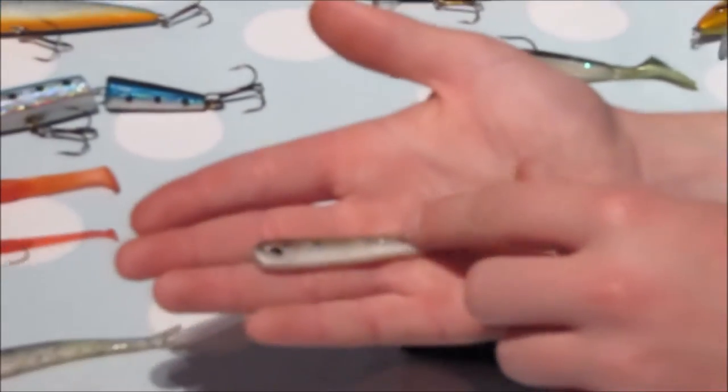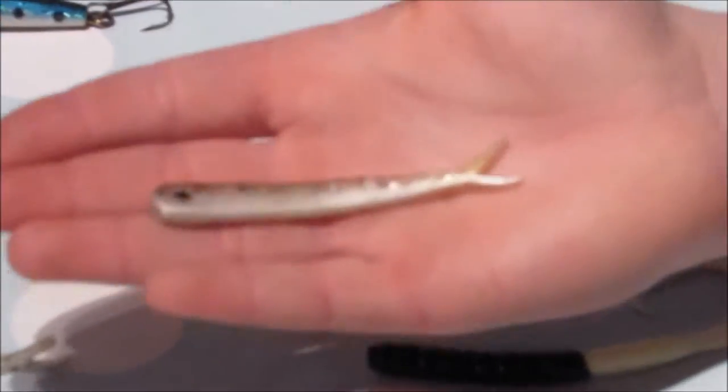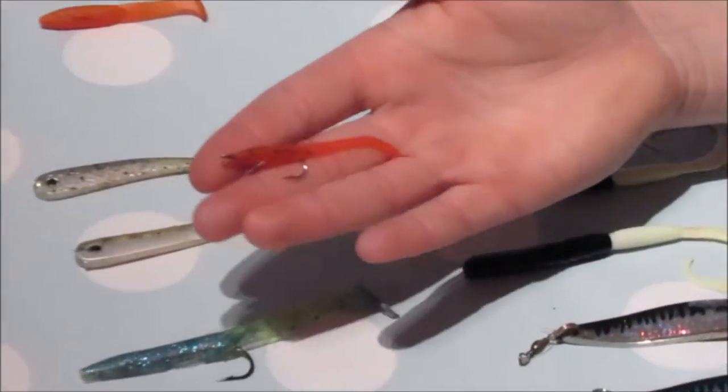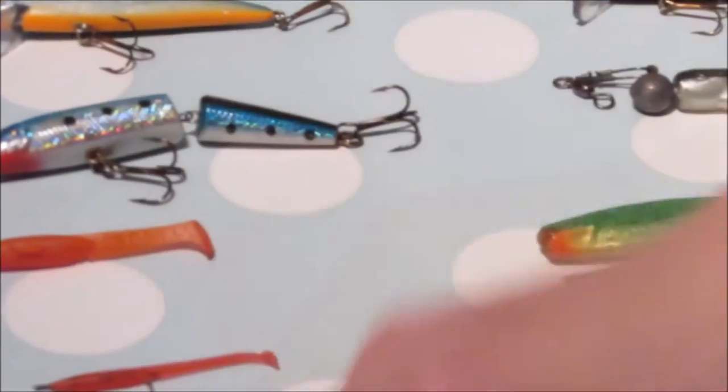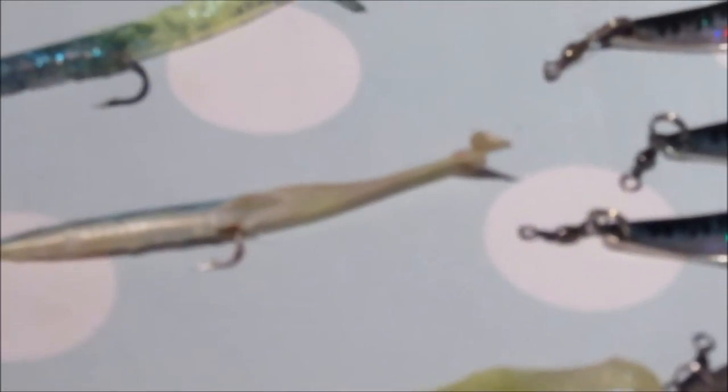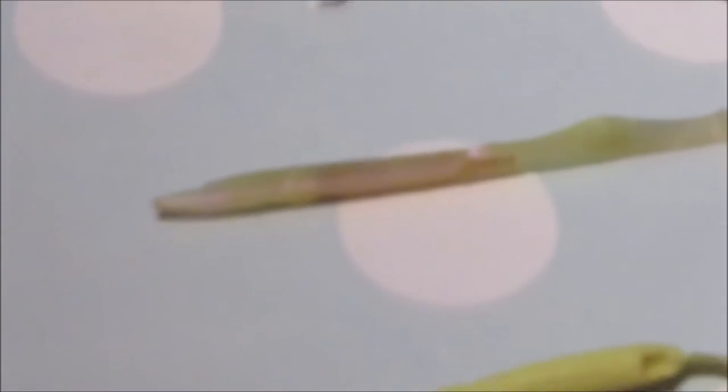Now these are drop shot lures made by Savage Gear and they have a really good action, especially on a drop shot. You can also fish these Texas rigged, or on a wacky rig. They come in different sizes and colours. I fish these on a fly rod as well — they're good because they're not too heavy to cast. This one is a proper red colour and this one is a UV one that glows in the dark, which is good when it's just going to dusk, which is a prime time for pollock. Prime time for pollock is dusk and early morning.